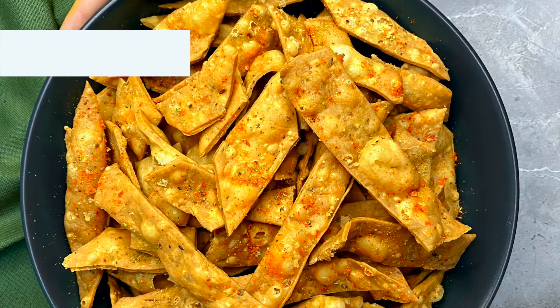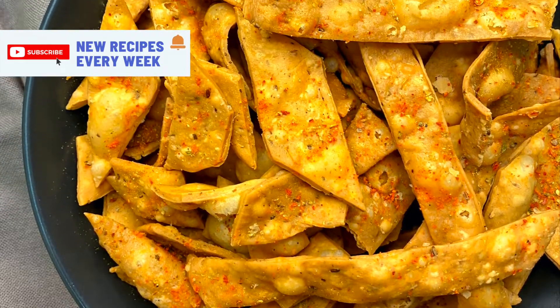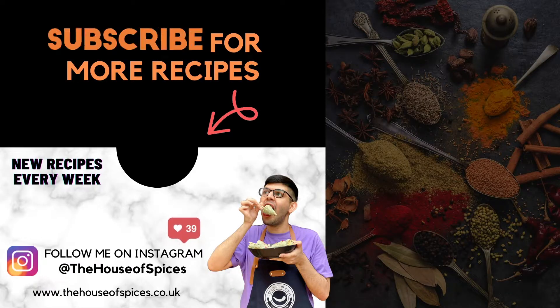I promise you it's one of my easiest Diwali recipes and you're going to have a blast if you try this out — I'm sure you're absolutely going to love it. As usual, don't forget to like, share, and subscribe. I'll see you again with another exciting recipe — not one, not two, maybe three Diwali recipes in the next few days, so see you then!